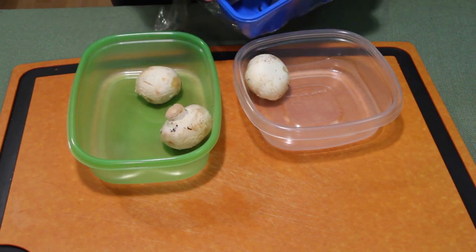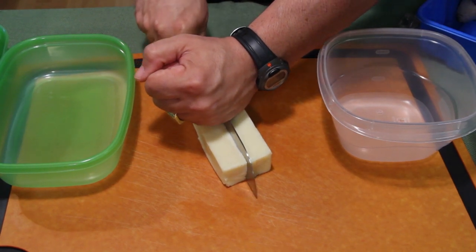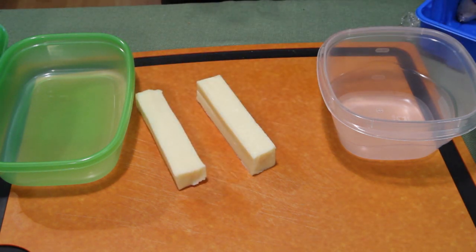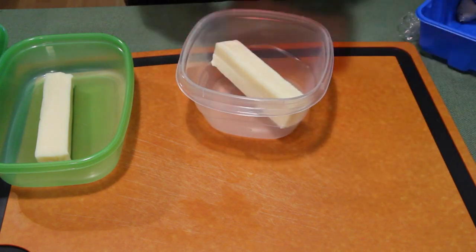These bad boys — mushrooms — they get slimy quick. Test number four is going to be cheese. I'm just going to place one in there, place one in there, put the lid on.